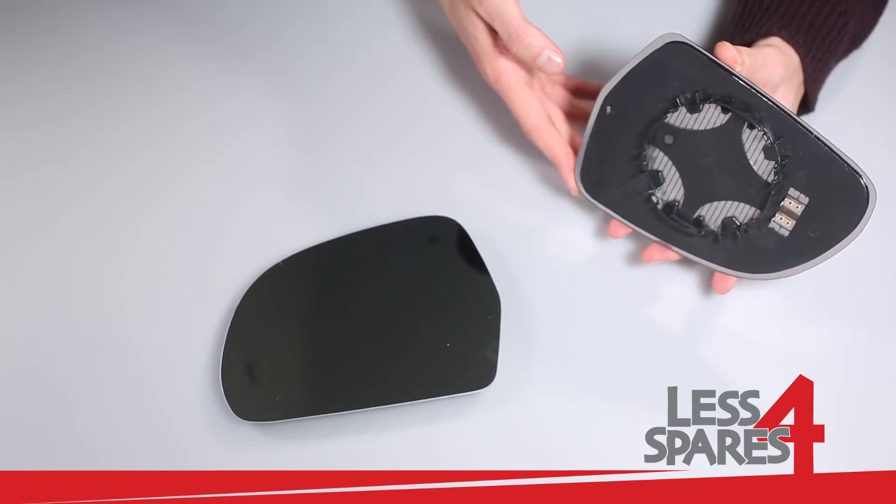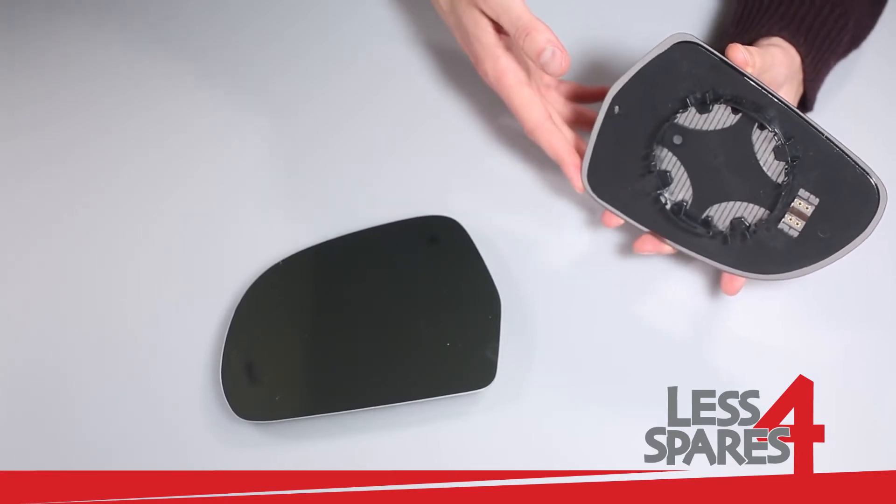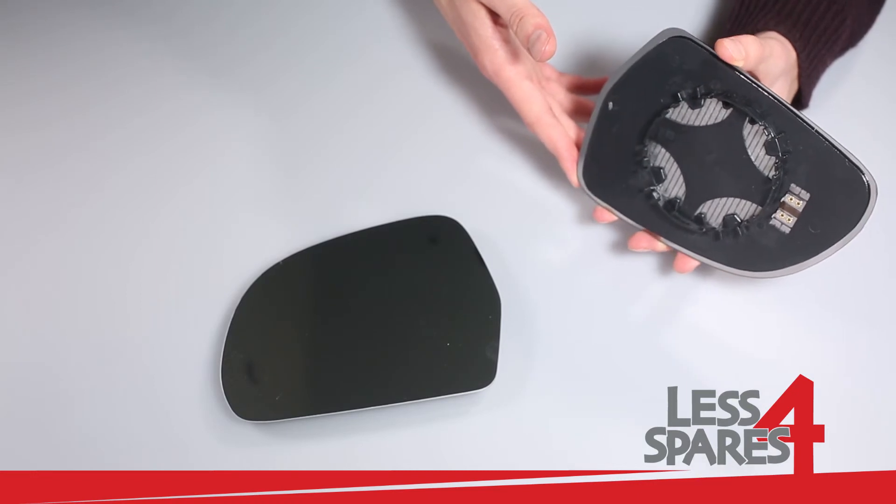And if your mirror is not heated it will also fit, in which case you do not need to connect anything.